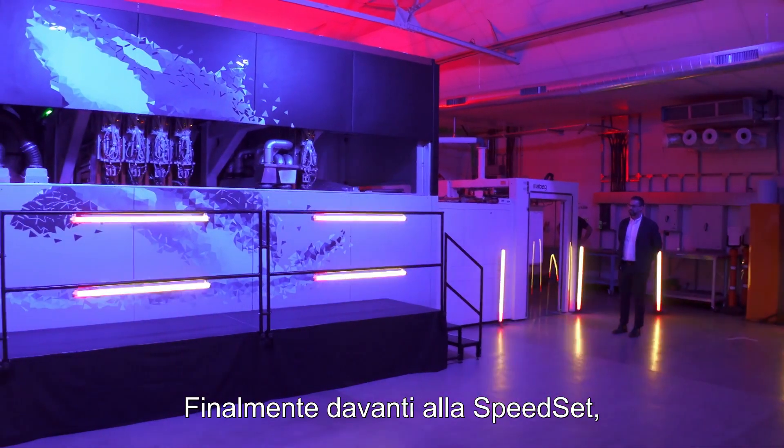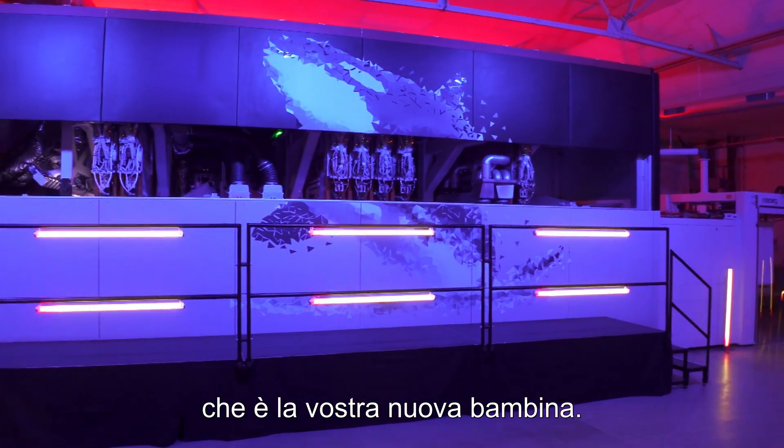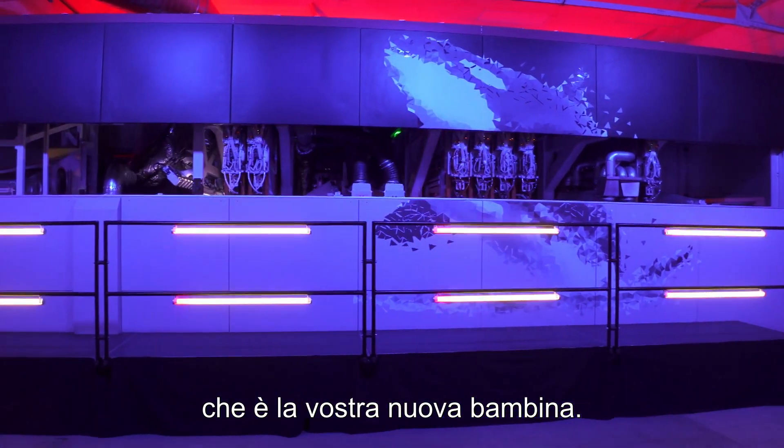I'm in Cambridge, UK, in the Agfa research and development and production plant, formerly known as Inca Digital Printing. I'm with Rita Torfs. Hi, Rita. Hi, Lorenzo. Nice to meet you. Finally, in front of the Speed Set, which is your new baby. Correct.